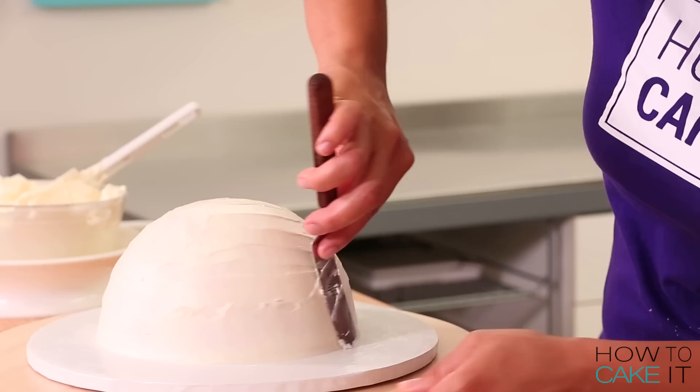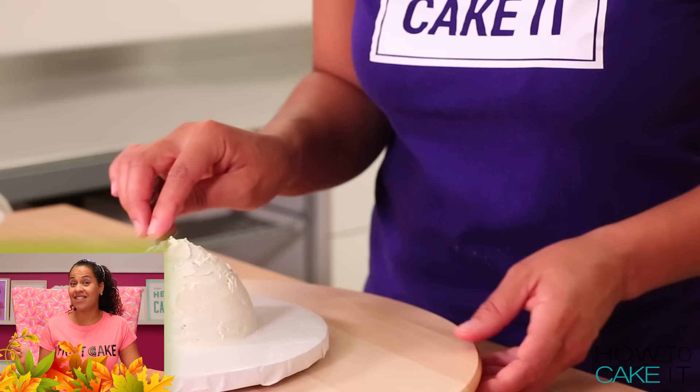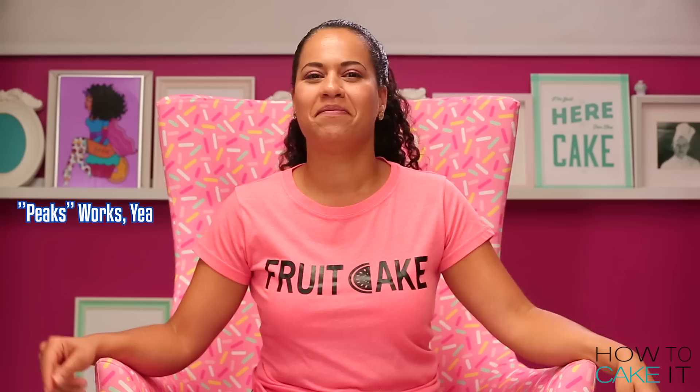Now that my crumb coat is chilled, it's time to ice these cakes again and chill them. You just want to ice the cakes as smooth as you can. And for the lemon and lime with their little peaks, just ice around the peaks — you want it to look like one shape. I think they're peaks. It's settled.